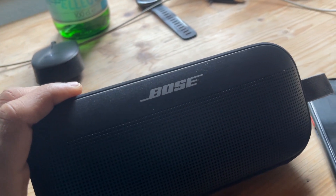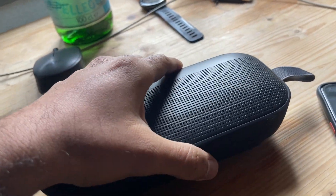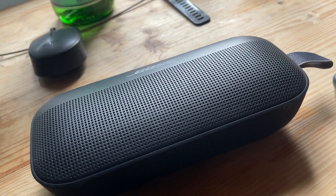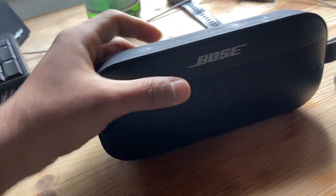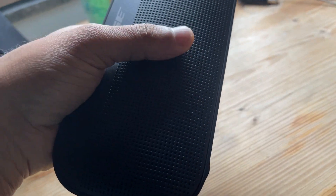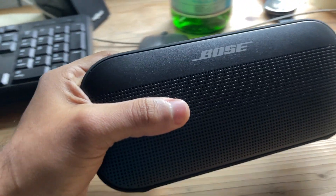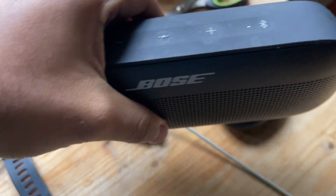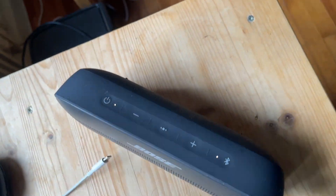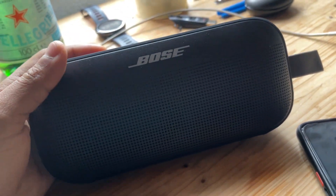I chose Bose partly for the sound signature and partly for portability. The design is great, and if you have a considerably big pocket you can fit it in — it's very portable. Compared to the Sony XG300 or Soundcore Motion Boom Plus, those are much larger and harder to carry. The Bose SoundLink Flex you can take to college, small gatherings, or anywhere. Pro tip: for better bass, place the speaker in the corner of a room against two walls — that applies to most speakers.